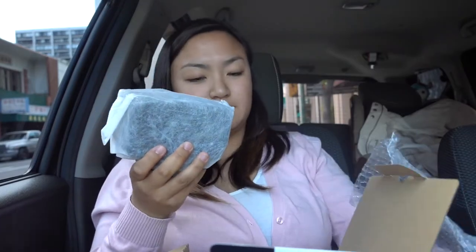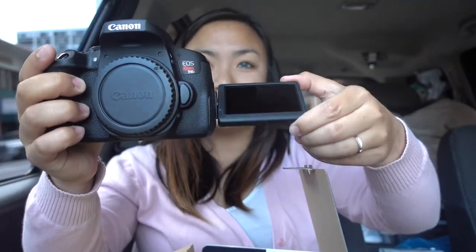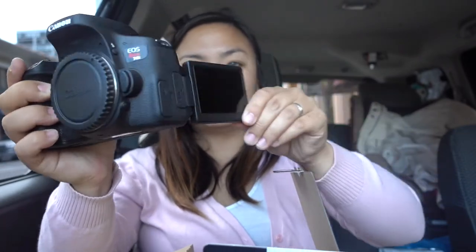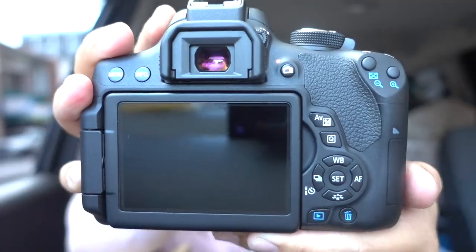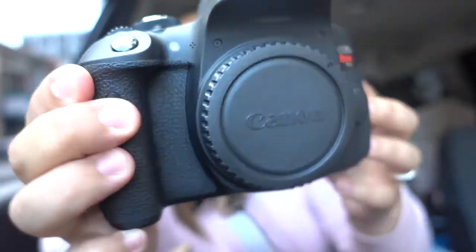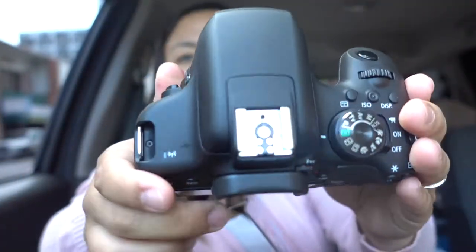Here's the bottom — flip-out screen, you can take some selfies. And the buttons on top. We got the battery.